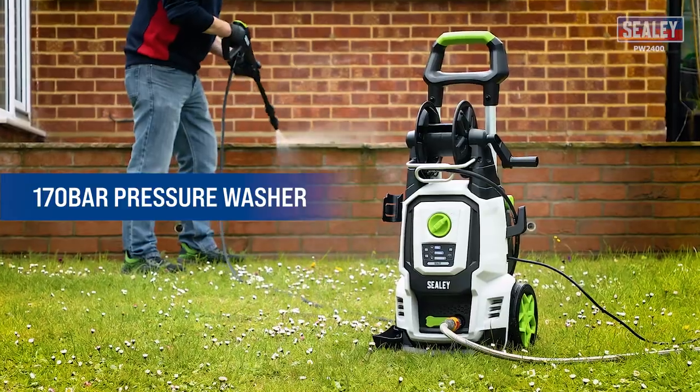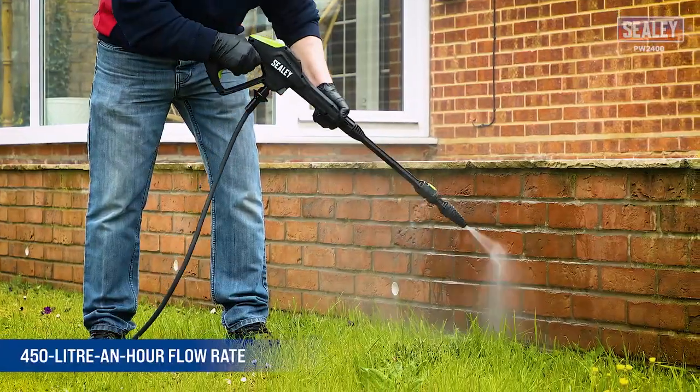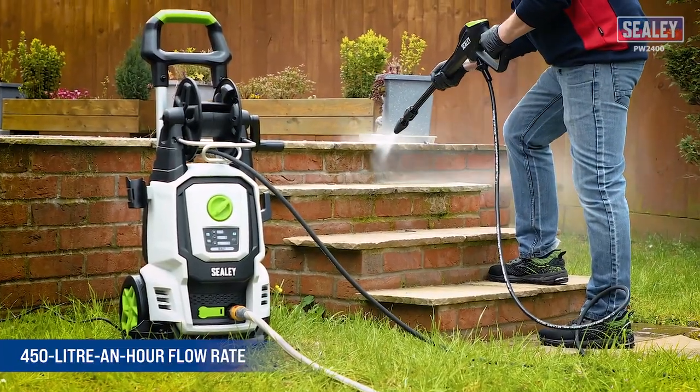This Sealy 2400 watt 170 bar pressure washer with an impressive 450 litre an hour flow rate is ideal for all your cleaning needs.